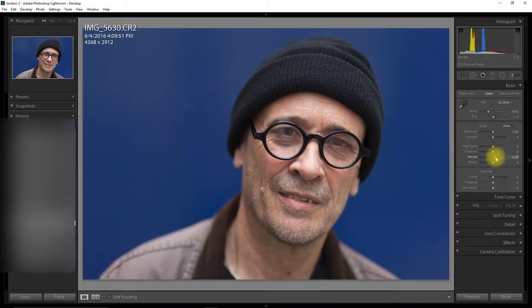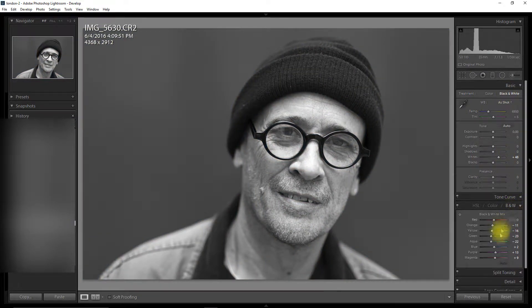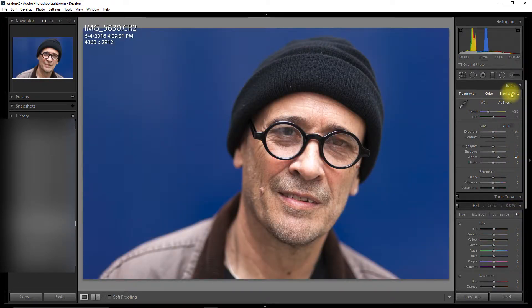I'm going to just bump the whites a bit and I'm quite happy with that, but I'm now going to put it in black and white. So I'm going to go down to the black and white tab — and I know I've got a blue background as you can see.